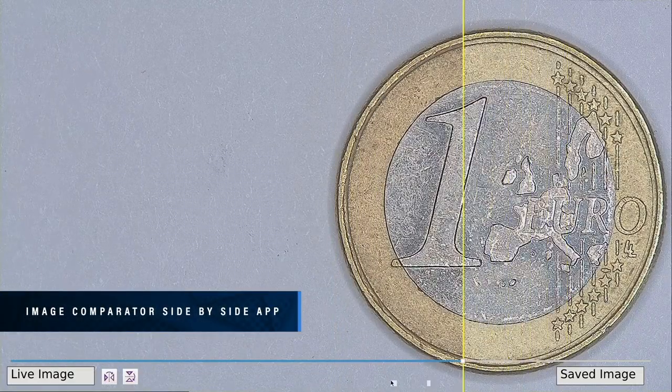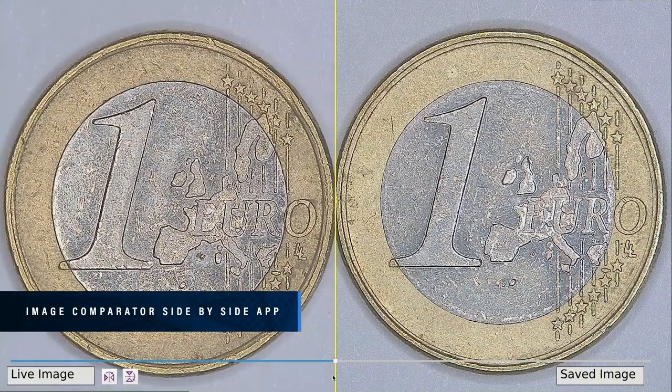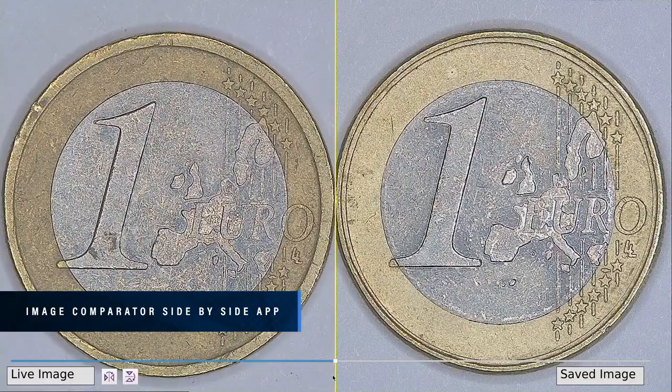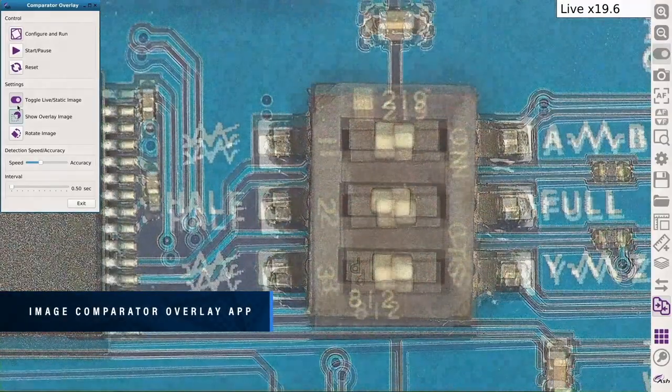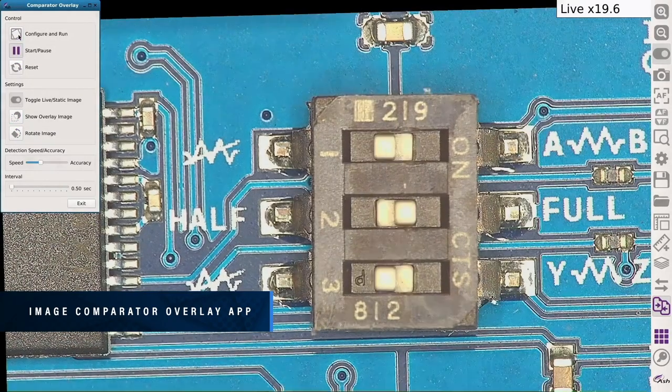Compare live images to a stored golden image on a split screen to eliminate human error and increase throughput for rapid fault detection. Identify defects by alternating between live and master images, and quickly identify the differences between gold and test samples. Remove the need for a costly jig with the power of automatic alignment.